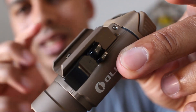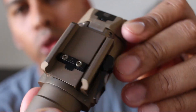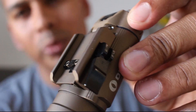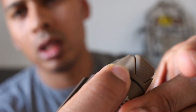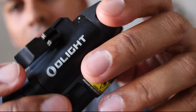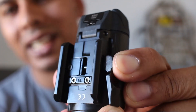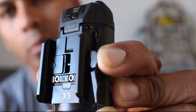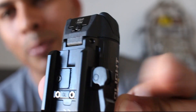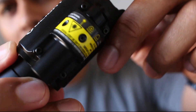Another difference over the standard PL2 is the locking mechanism. Both will mount onto your standard Glock rail or Picatinny rail. On the standard PL2 you just have the normal quick release toggle — it just flips open. But on the PL2RL, you've got the normal quick release clip plus the ability to open it wider for easier access, to put it onto your rail much easier.